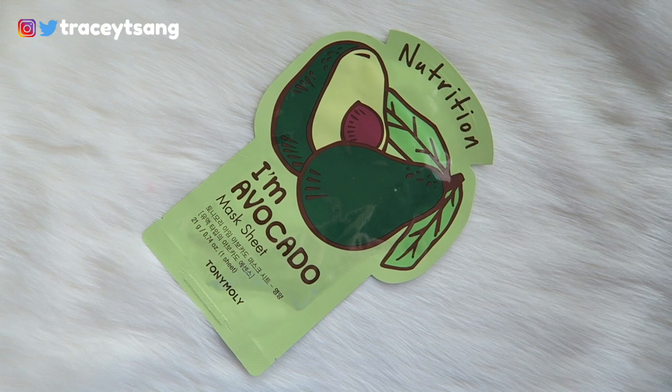Hello darlings and welcome back to my channel. Today I'll be talking about the Tony Moly Avocado Mask sheet that I have right here. This is for nourishing, so let's start with the packaging.